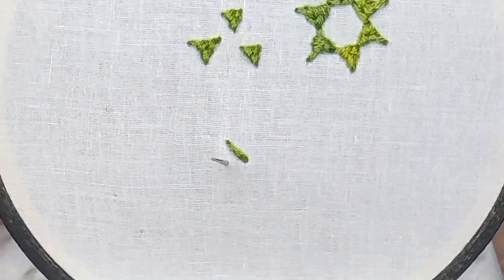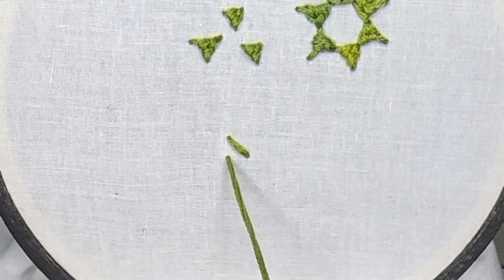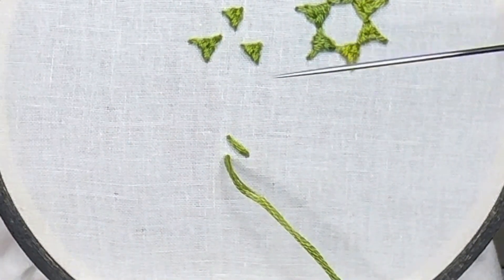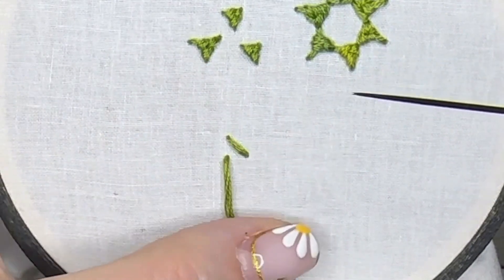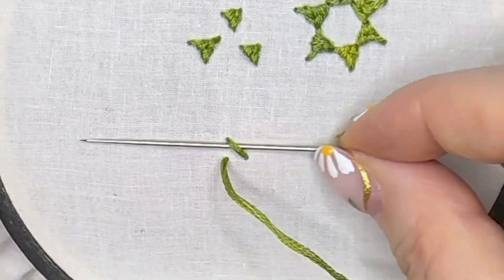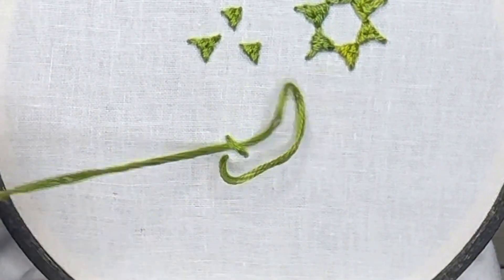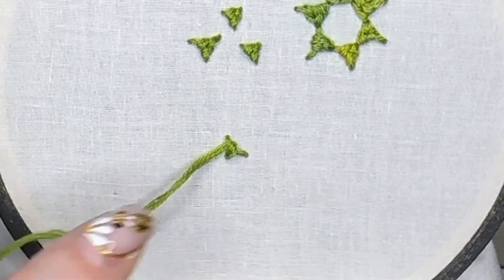Take your needle through the fabric, take it across, and hold that thread out of the way by holding it downwards — it really helps. Pass your needle underneath the diagonal stitch at the top from right to left, and pull gently through. Not too hard; you don't want to distort the stitch.